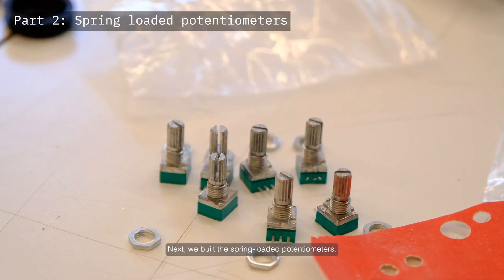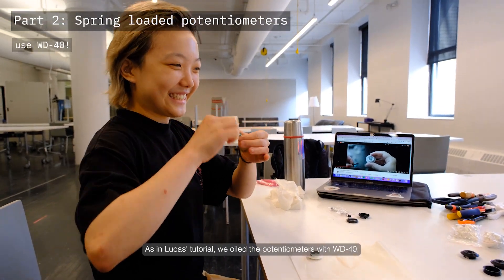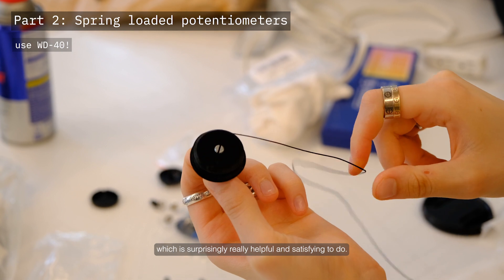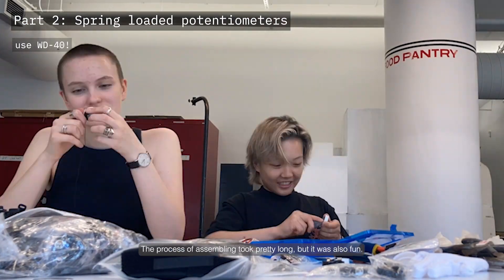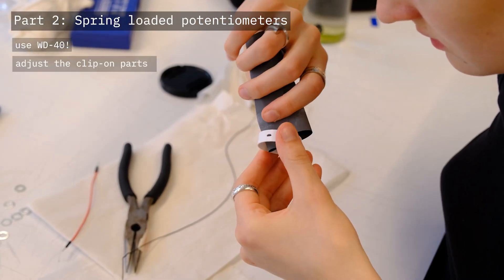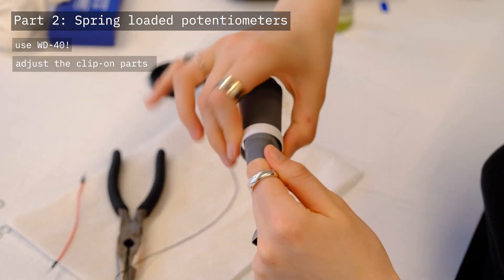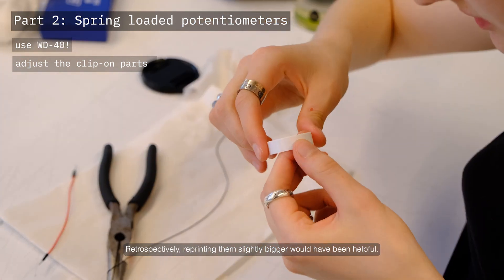Next we built the spring-loaded potentiometers. As in Lucas' tutorial, we oiled the potentiometers with WD-40, which is surprisingly really helpful and satisfying to do, so we definitely recommend it. The process of assembling took pretty long but was also fun. The outer layer didn't clip on at all, which is why we had to sand down the inner ridge quite a lot. Retrospectively, reprinting them slightly bigger would have been helpful.